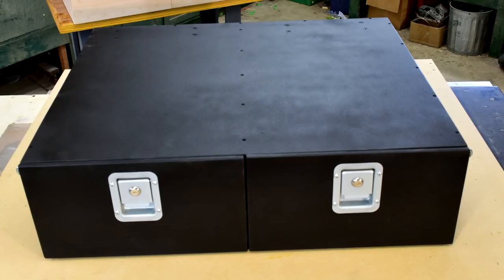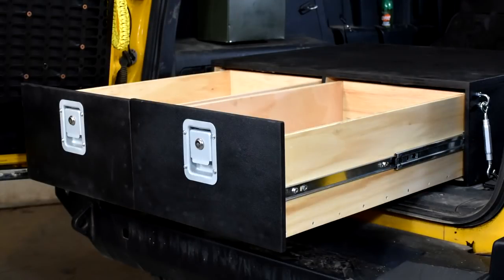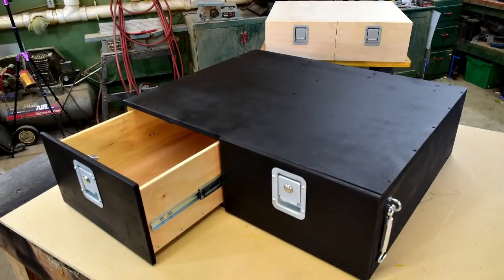In this video we're going to show you how to make this inexpensive yet incredibly sturdy drawer system that'll fit in the back of virtually any vehicle. We'll show you all the details of measuring, cutting, assembly, even applying a finish. Even if you have no woodworking experience and just a limited amount of tools, after watching this video you'll have all the skills necessary to build your own.